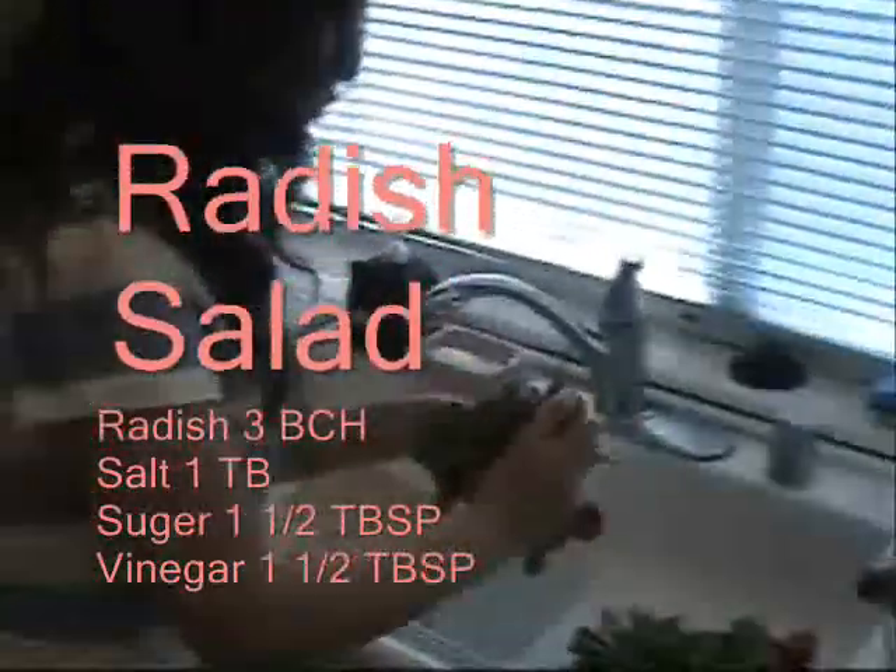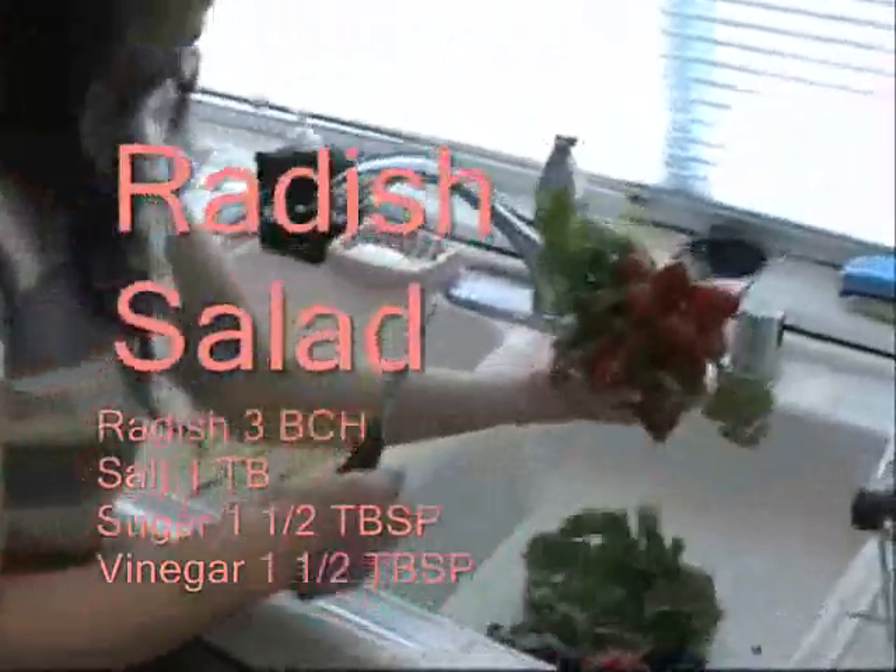I got these radishes, fresh radish from the farmer's market — got three bunches of them.